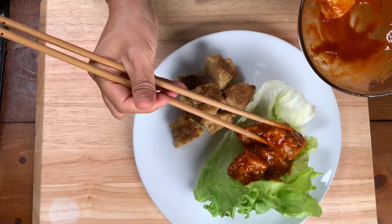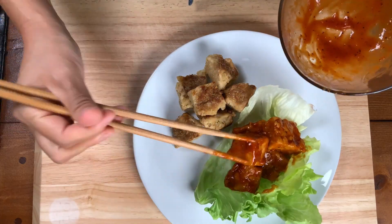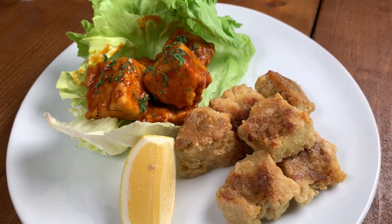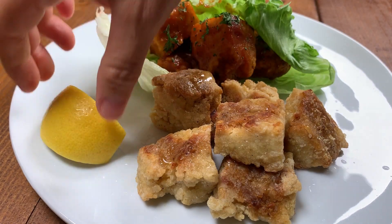Now these tofu nuggets are easy to make. They're a great snack, they're super healthy, and they're super low in calorie. I'm going to add a little slice of lemon for the Asian side, and we're good to go — baked tofu nuggets.